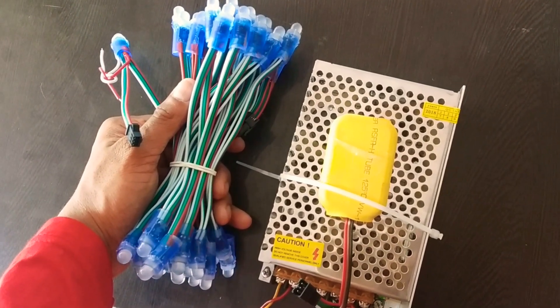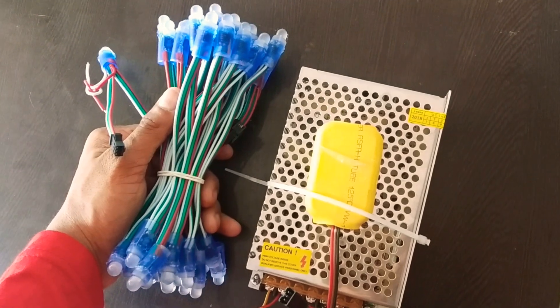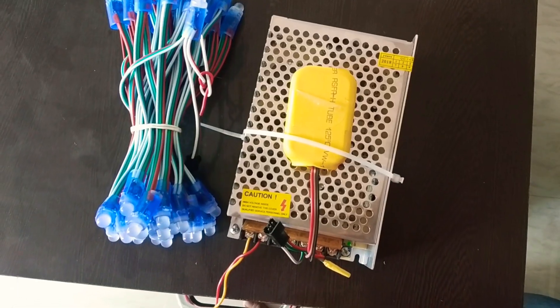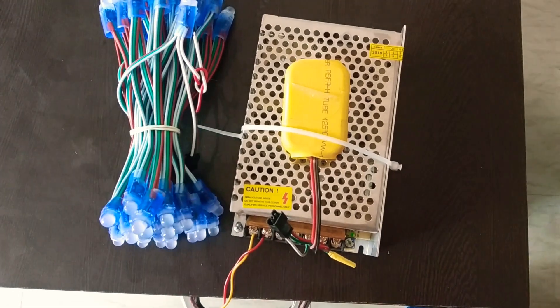The components are already connected to the TX.